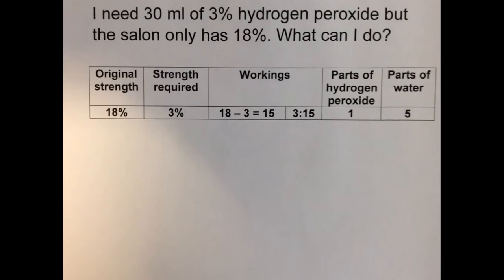Well, obviously I can mix some of the stronger 18% strength hydrogen peroxide with distilled water. How do I do this calculation?